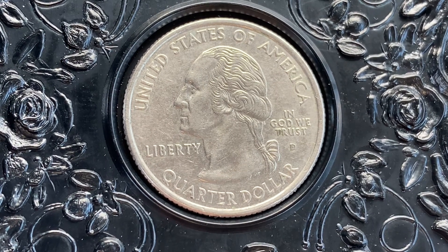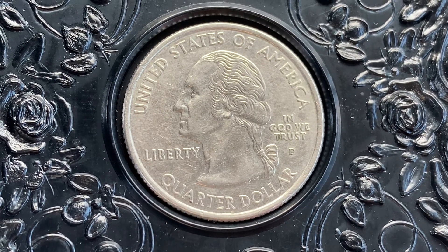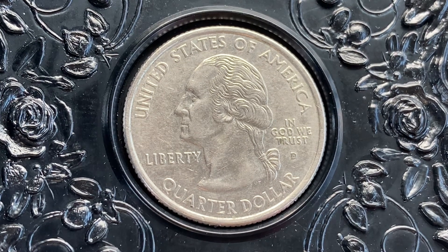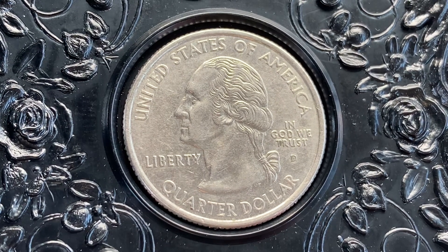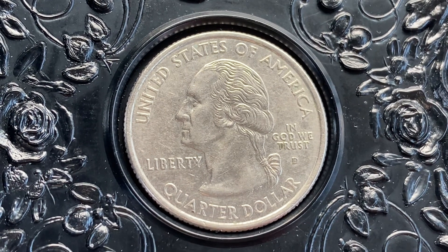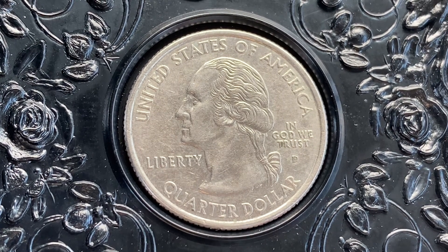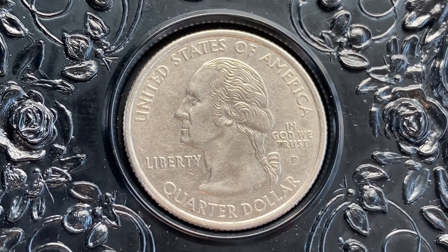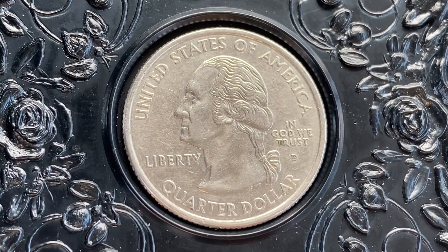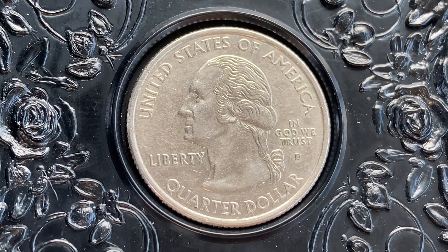From the 50 State Quarters program — 231,400,000 were produced. This coin was designed and engraved by William Cousins and is composed of 91.67% copper and 8.33% nickel. The diameter is 24.3 millimeters and this coin's weight is 5.67 grams.